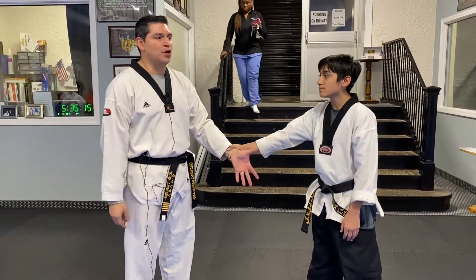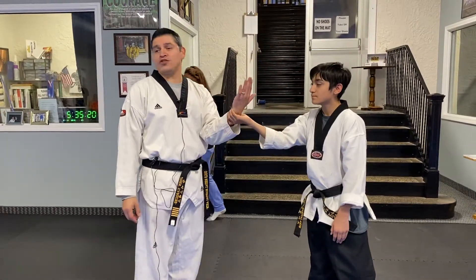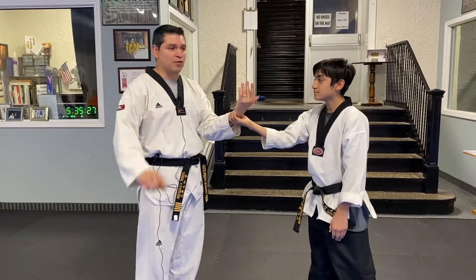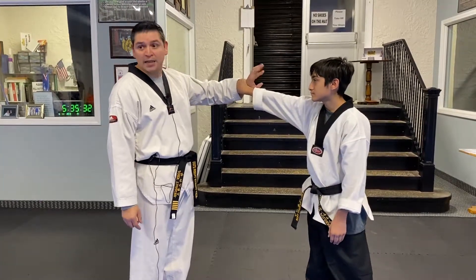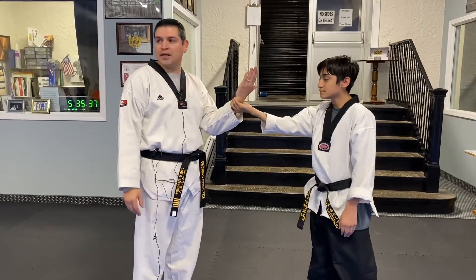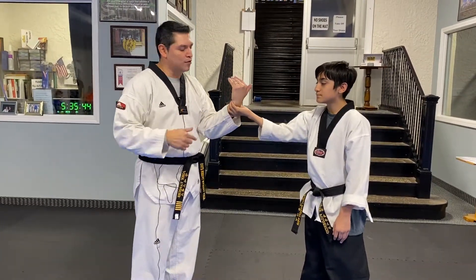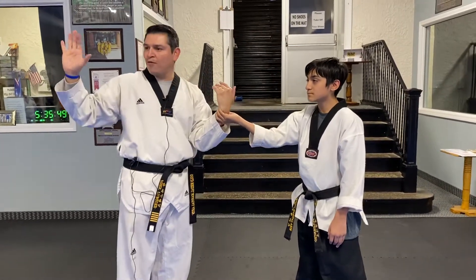That's step one. Step two: bring your hand up in between you, palms facing towards yourself. If you can wave to yourself, you're doing it correctly — that's wrist lock number one. If you're waving outward, that's a different one and you're doing the wrong one. Bringing it up in between gives you the accurate position to do the next move, and it opens up the grip on his hand a little bit.